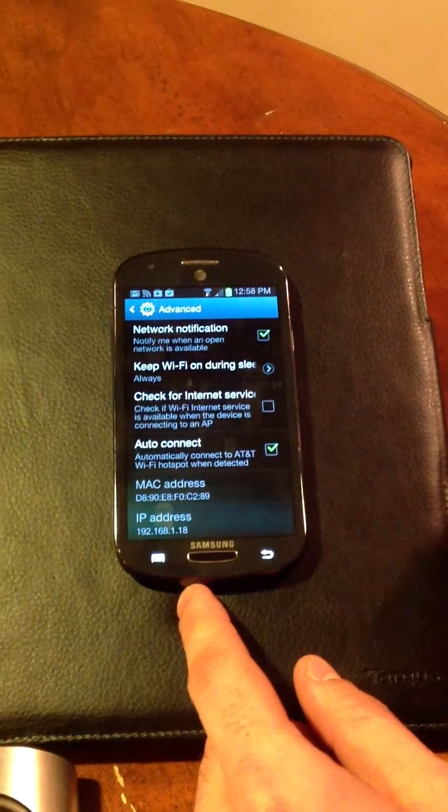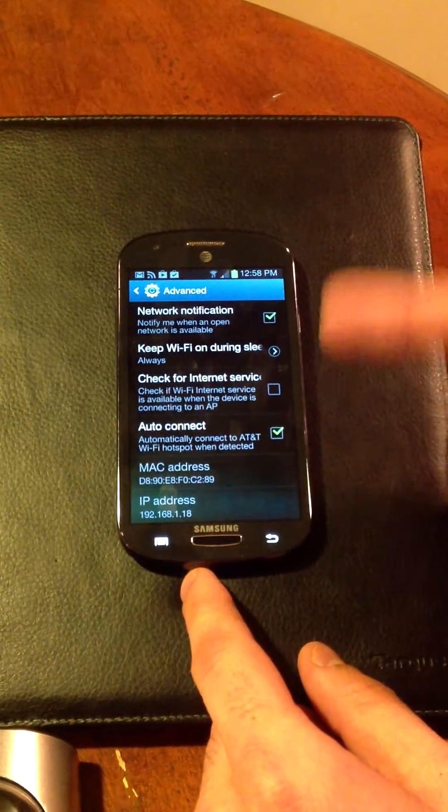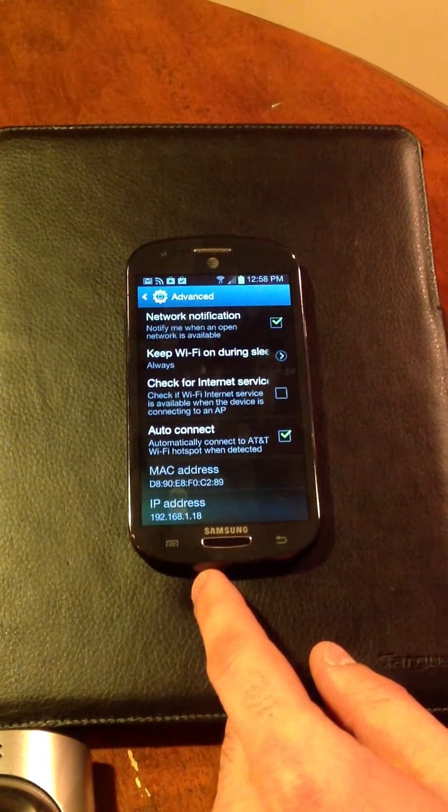I'm going to toggle off Check for Internet Service. What that does is it allows the DoorBot network to stay connected to the Android, instead of the Droid continually looking for the better network to connect to, which is going to be your own network.